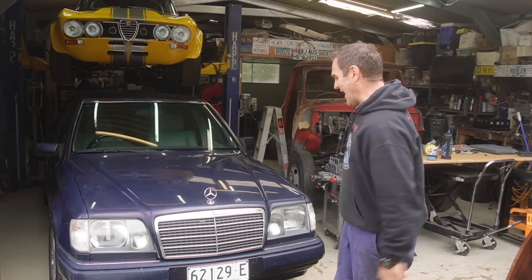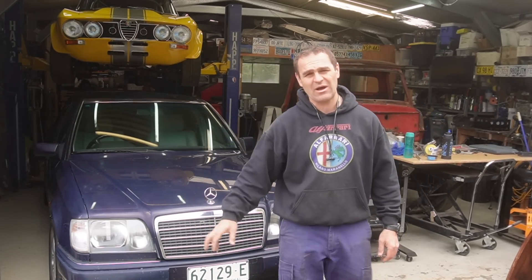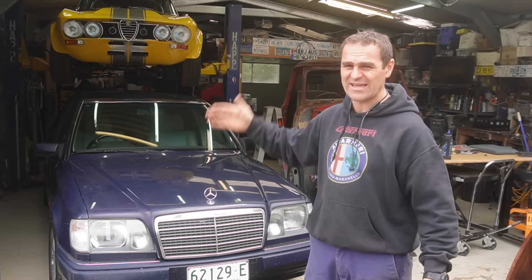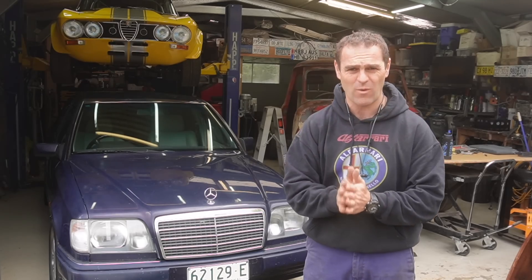Welcome back. Those who have watched previously will know that this is Barb — my 1993 Mercedes E220. It's a W124.